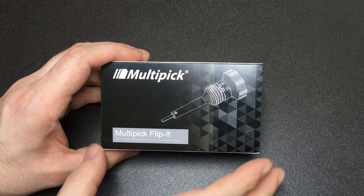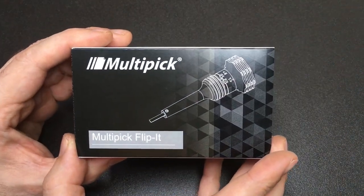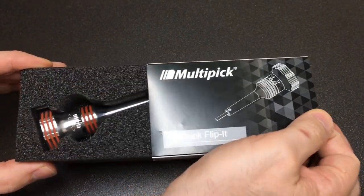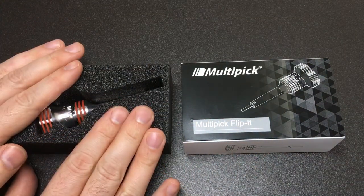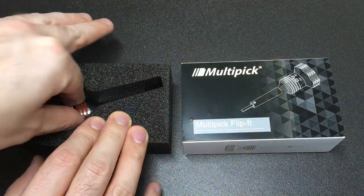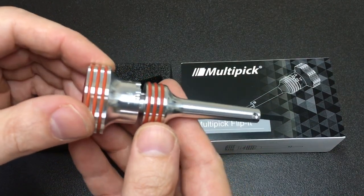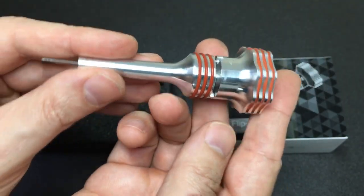Hello again, it's Lock Noob, and in front of us is a multi-pick plug spinner called the Flip It — you might also know it as a core spinner. This review copy was sent to me by Multi-Pick, so thank you Multi-Pick for sending this my way so I could do a review. I really appreciate it.